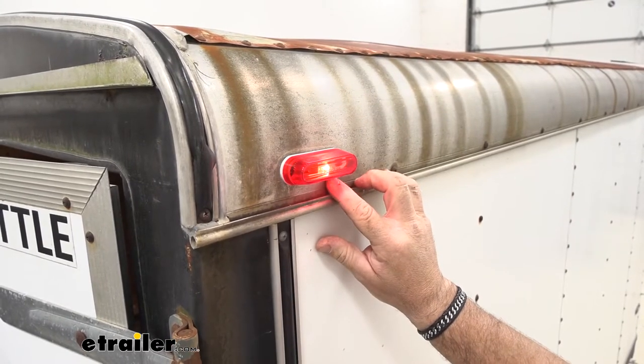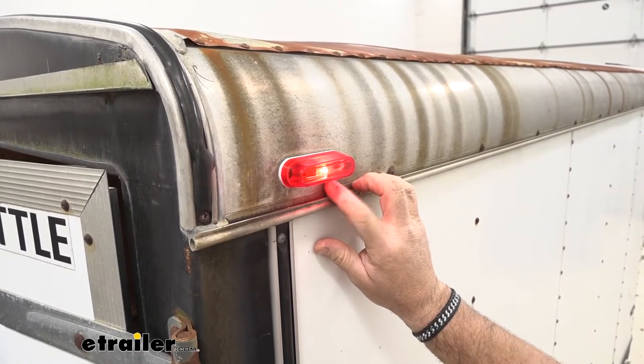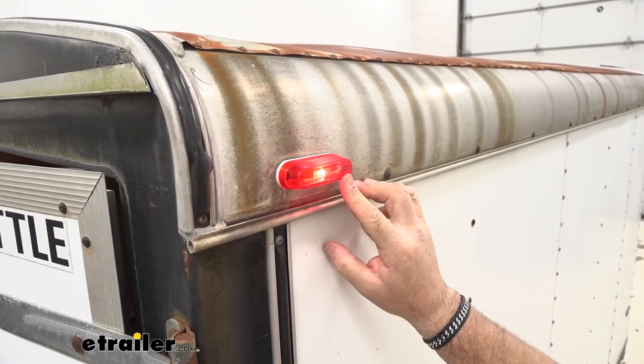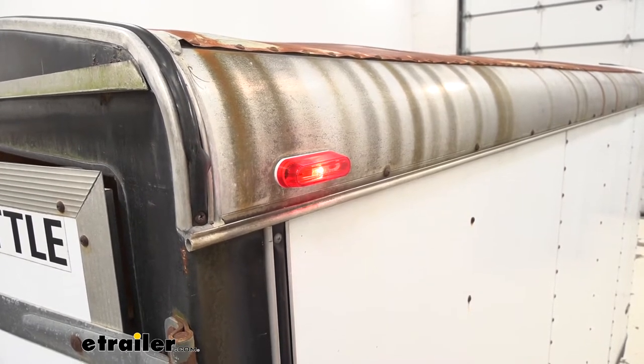The base is going to be a durable, impact-resistant acrylic. The lens is also going to be an acrylic lens, so it's going to be scratch-resistant. It's going to hold up in all weather conditions. You don't have to worry about rust and corrosion like you do on some of the other lights.